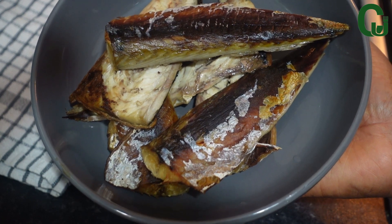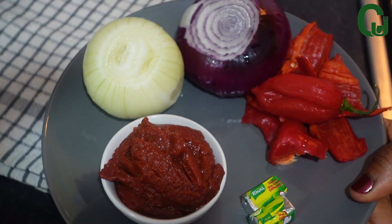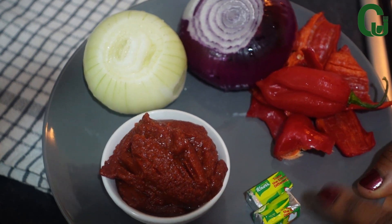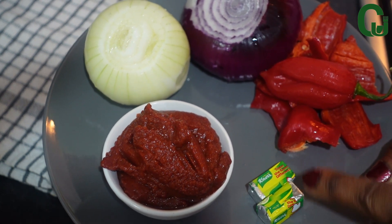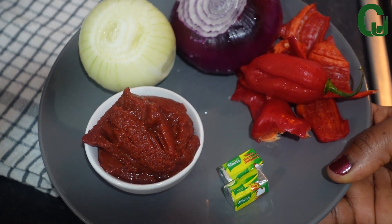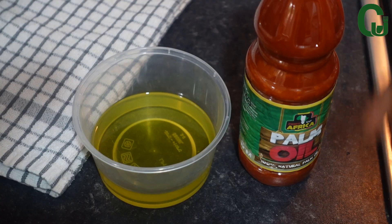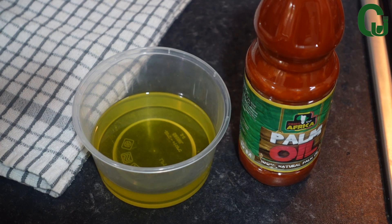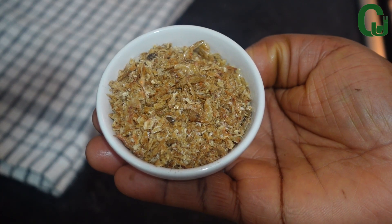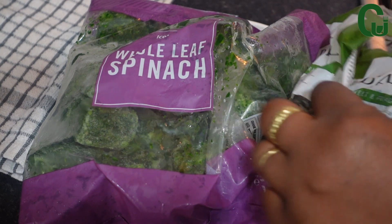I've got tomato puree to add that beautiful lush and texture, seasoning cubes, scotch bonnet pepper and sweet pepper — please add pepper to your taste — and two large onions. I will be using a combination of vegetable oil and palm oil, and my ground crayfish.